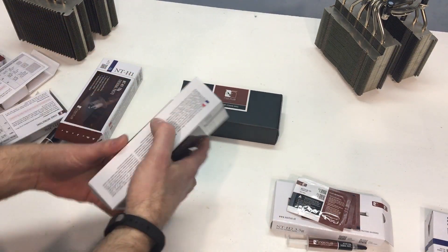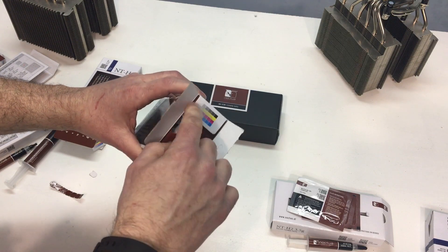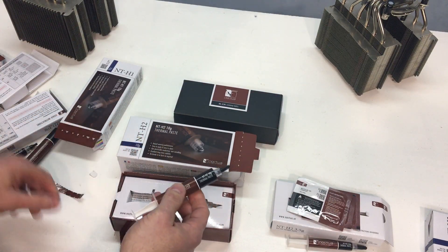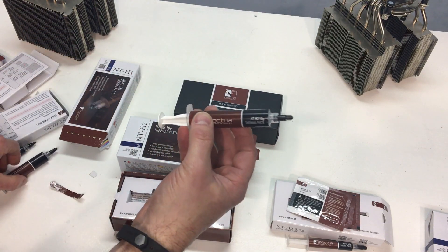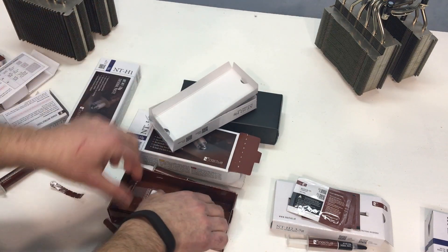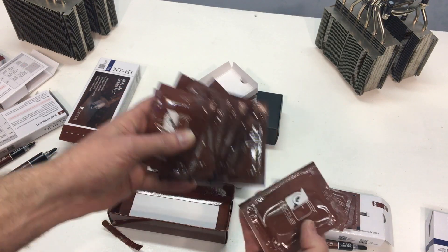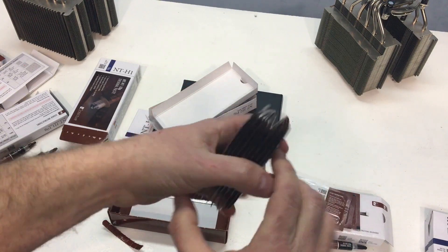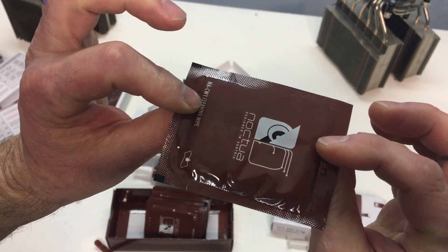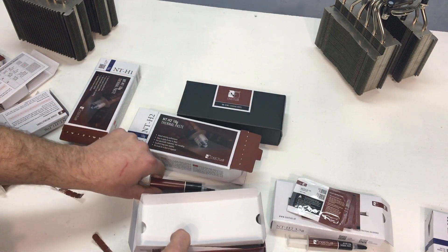And then this is the much larger 10 gram container — same size as the NTH1 10 gram. There's the NTH2, 10 grams. Inside the box we have the same instructions, but we get more of the wipes — 10 packs of the cleaning wipes. It has the instructions and the safety instructions on there also, which I'm guessing includes do not eat the paste and do not eat the wipes — just in case you were wondering.